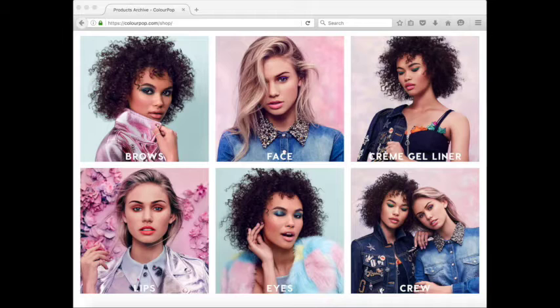Check out ColourPop — it's amazing. I hope you found this video helpful and entertaining. Thanks for watching. Bye-bye!